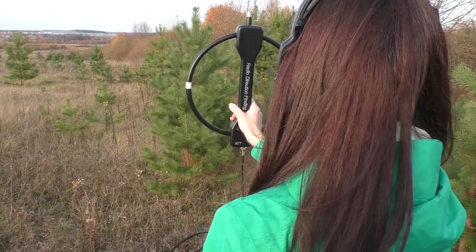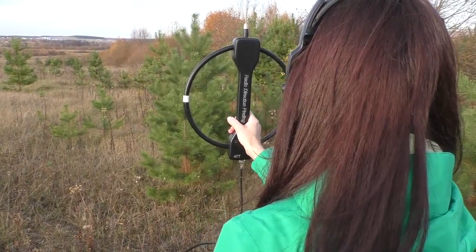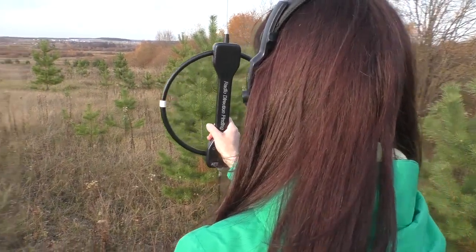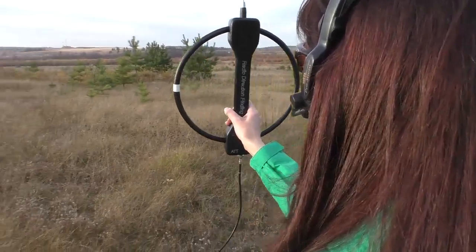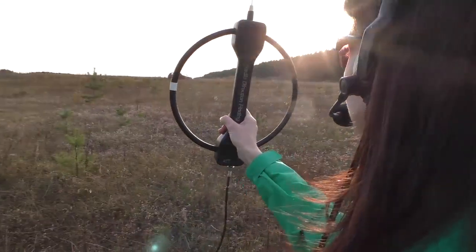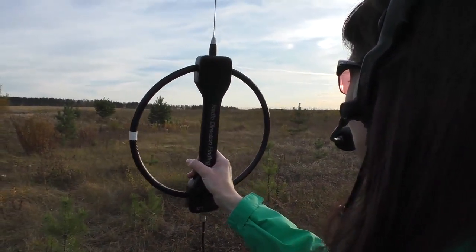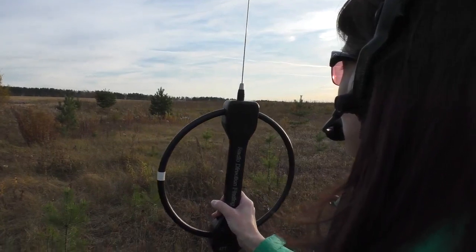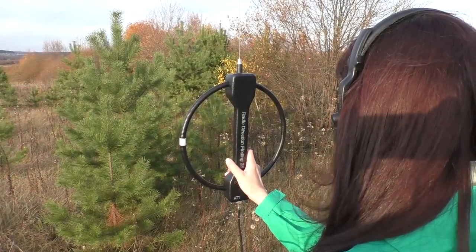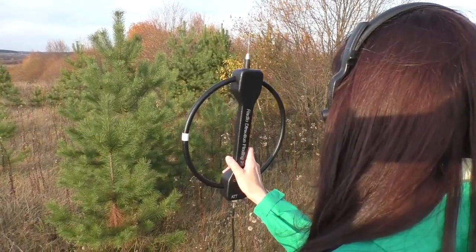We identified the direction the transmitter should be searched in, but if we turn 180 degrees, we can hear another minimum. Which means we have two audible minimums. So, where is the transmitter then? To specify that, we have the second operating mode — the cardioid one.